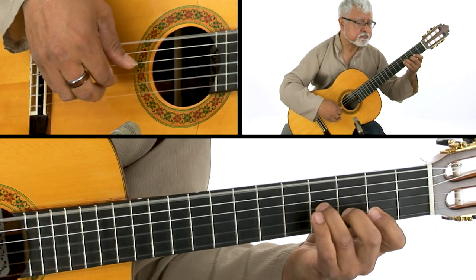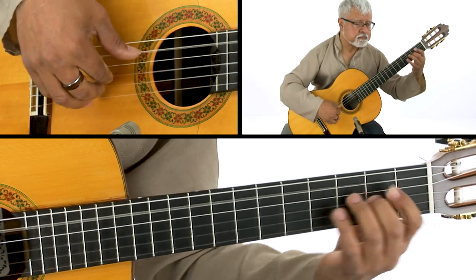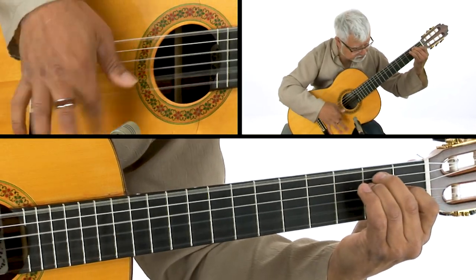You'll learn how to play ten classical arrangements, each with variations, and a key technique lesson accompanies each piece to help you perform the piece authentically.